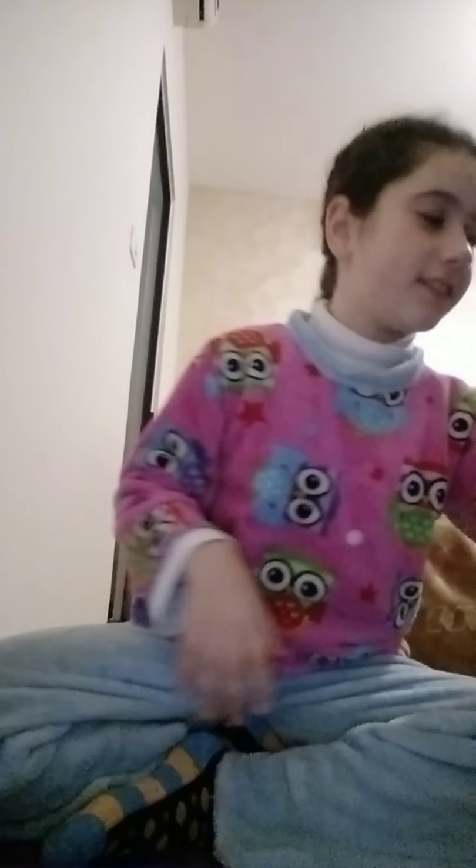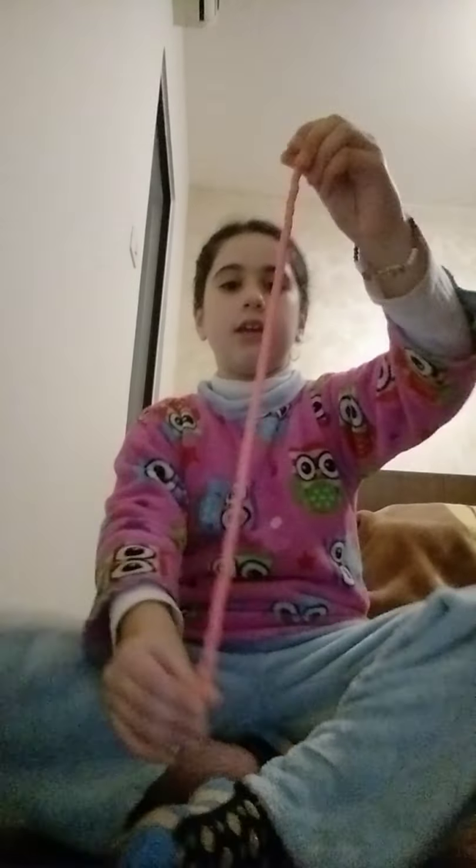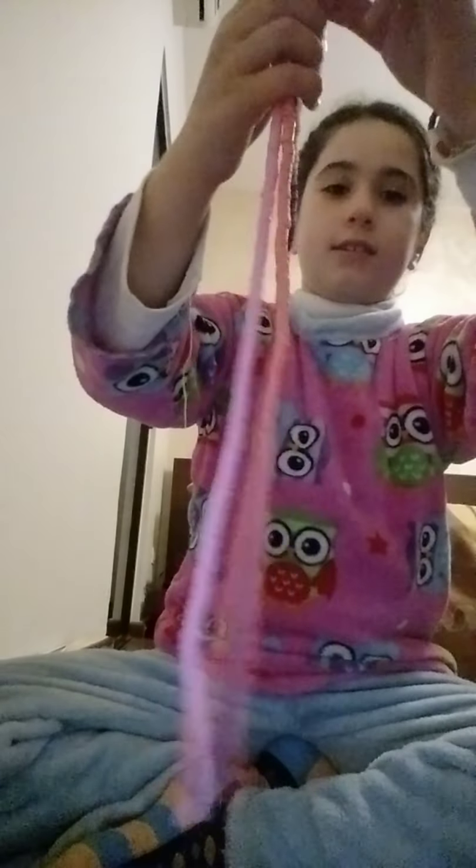Hi guys, welcome back to my channel! Today I'm going to show you my beads collection. Starting with my favorite color — it looks like pink but it's not pink, it's like a really light orange. And this one is the actual pink, so look, they're different. And I also have this one, it's a very dark blue.